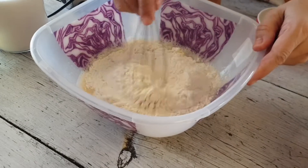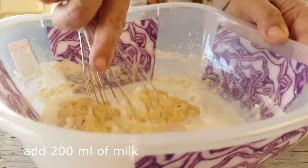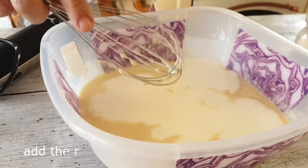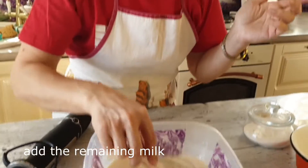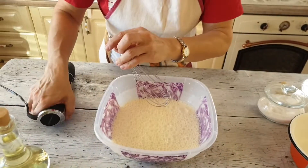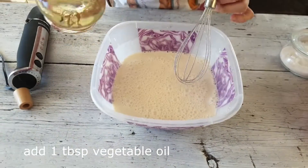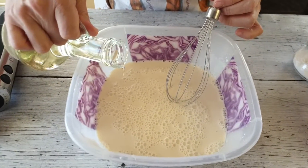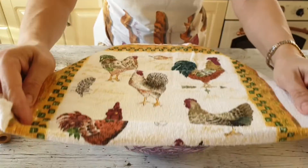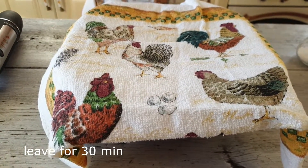Потом лучше добавим молоко. Немного добавляю молока и продолжаю вымешивать, затем вливаю оставшееся молоко. Тесто для блинчиков должно получиться как жирненькие сливки. Когда тесто уже равномерное, однородное, добавляем 1 столовую ложку растительного масла. Когда тесто приготовится, закрываем его полотенцем и оставляем на 30 минут при комнатной температуре.